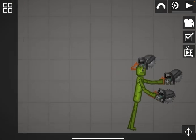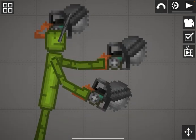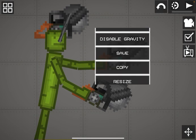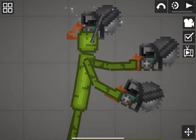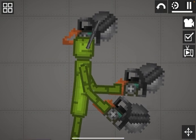Now attach that chainsaw on and then disable gravity on all three. So it looks like this.